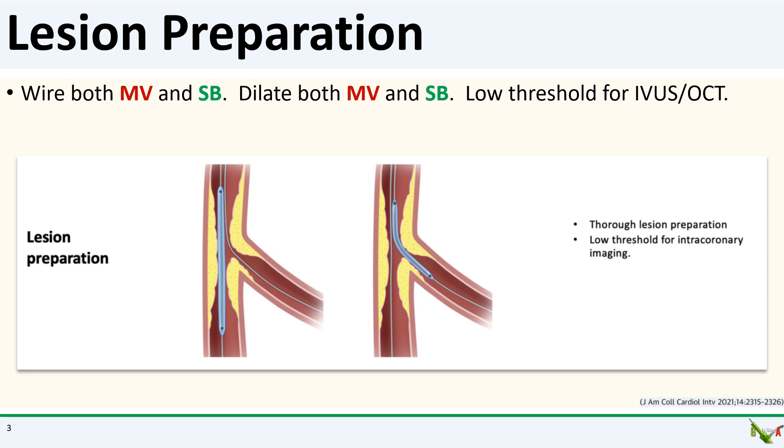Since you've already decided in non-provisional stenting that you needed to stent both branches, a balloon dissection is not a big deal. Dilate both branches generously, and I will often even do a kissing balloon inflation at this point. Have a low threshold for intravascular imaging to make sure your bifurcation is very well prepared.